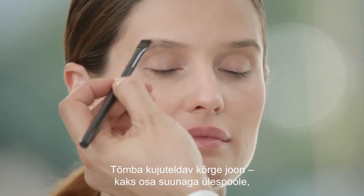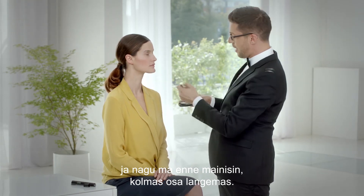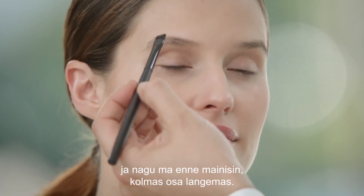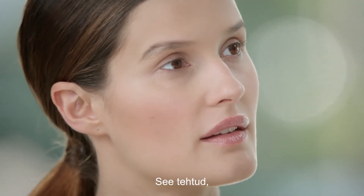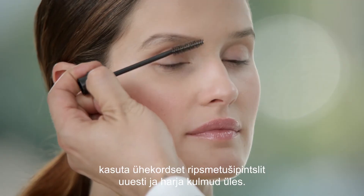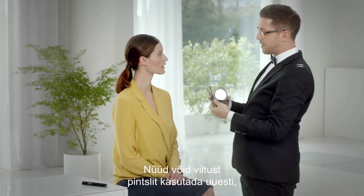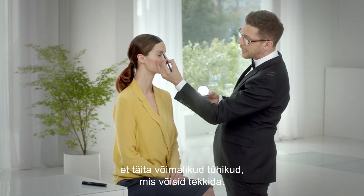Draw an imaginary arch line — two parts going up, like mentioned before, and a third part falling. Having done this, use a disposable mascara wand again and brush your brows up. Now you can use the slanted brush again to fill in any possible gaps that you might have created.